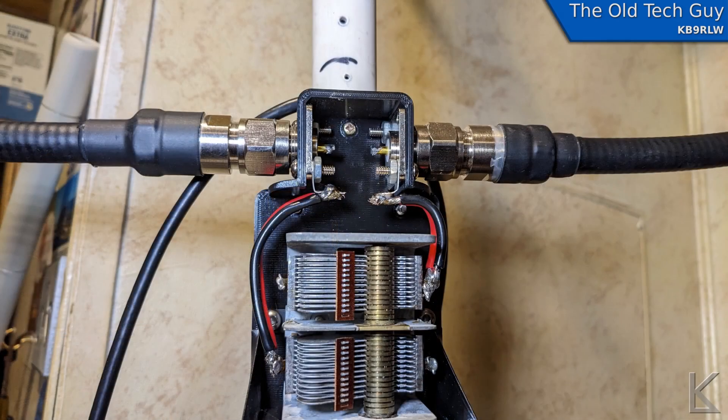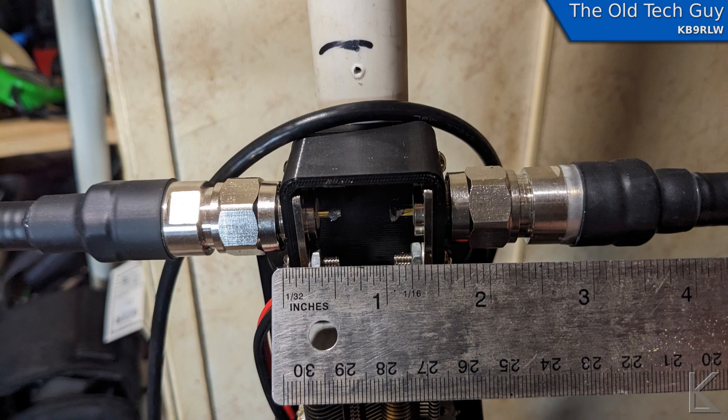First off, you can kind of see it there, but I'll show you a close-up. I brought the two SO239 connectors in closer to each other. So this effectively — there was a gap at the bottom of the loop — this effectively closed that loop up quite a bit. And in doing so, it became much easier to get the SWR much lower.